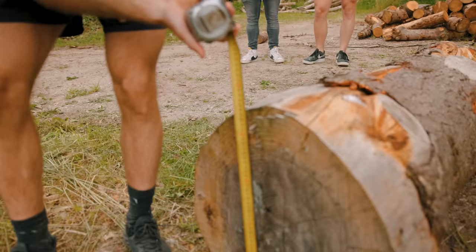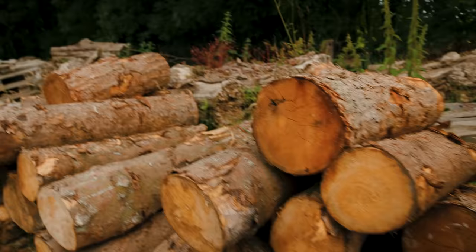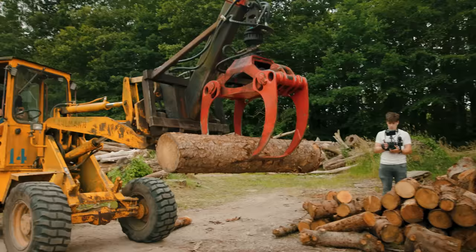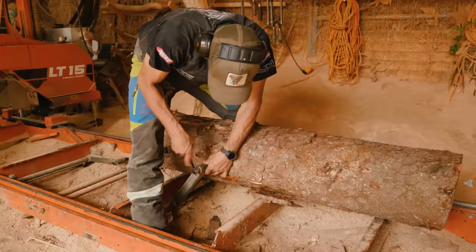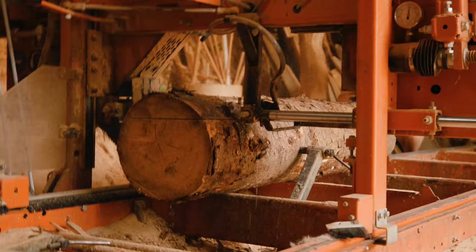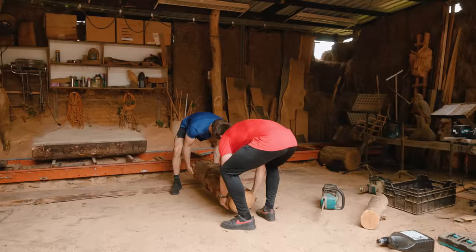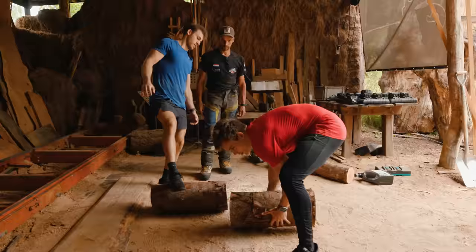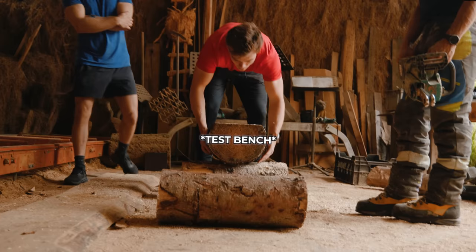Sander picked it up and brought it back to the workshop. That's our bench — we have to cut something off, so we put it on the sawmill. We're going to cut this in half; this will be the base of the bench, and we're going to put the main part on here.